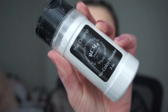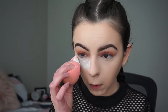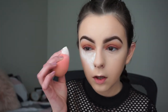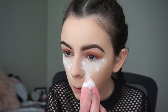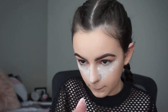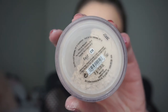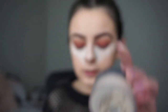With the RCMA No Color Powder I'll be baking underneath my eyes and on the bridge of my nose — this powder is really messy so be careful when you use it because it gets everywhere. While that's baking, I'm going to set the rest of my face with my Bare Minerals Original SPF 15 Powder in shade Fair using my Zoeva powder brush.